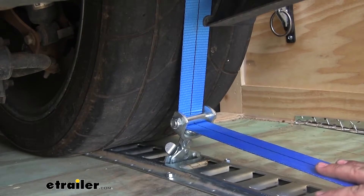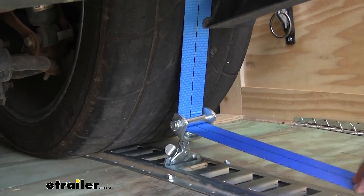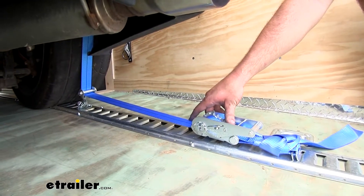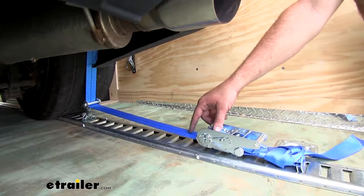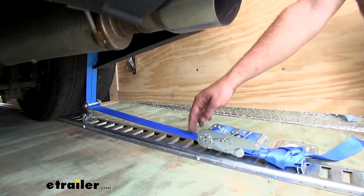This is going to be a lot better for those lower-profile cars where you want to keep the ratchet plenty far away from your tire. The straps are two inches in diameter, made out of a woven polyester material, with a break strength of 3,300 pounds and a safe working load of 1,100 pounds.